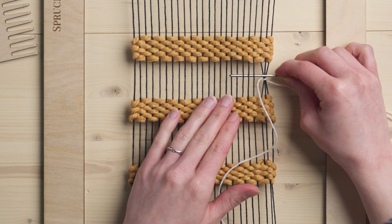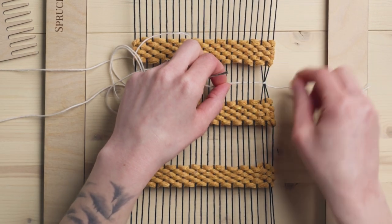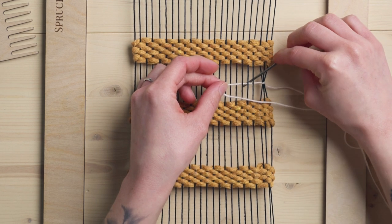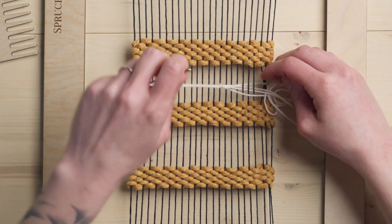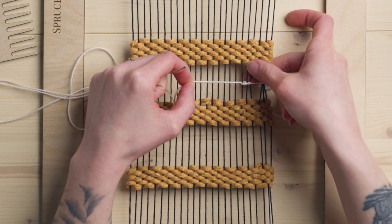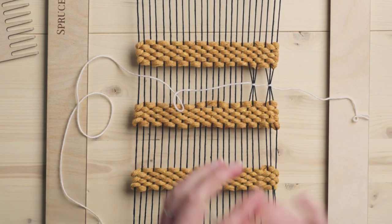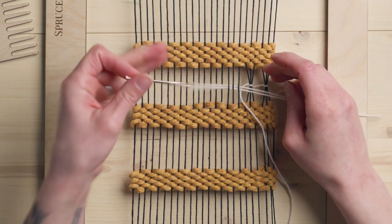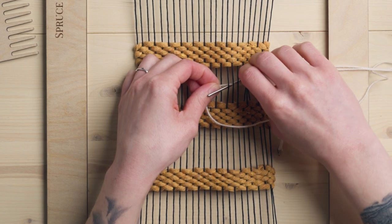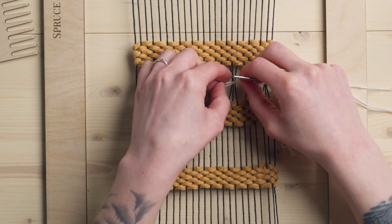I'm going to do the same thing all the way across but I'll show you a couple more times. Once again, going under three — here you want to make sure that it is nice and taut between groups, or else it's going to be kind of loosey-goosey. Under three, create this little loop, go under those same three, come up through the loop, and when you tighten, make sure you're pulling so that it stays tight between — but not too hard so that you're gathering them all together. You can see I'm holding that nice and tight while I pull so that it doesn't create too much slack.